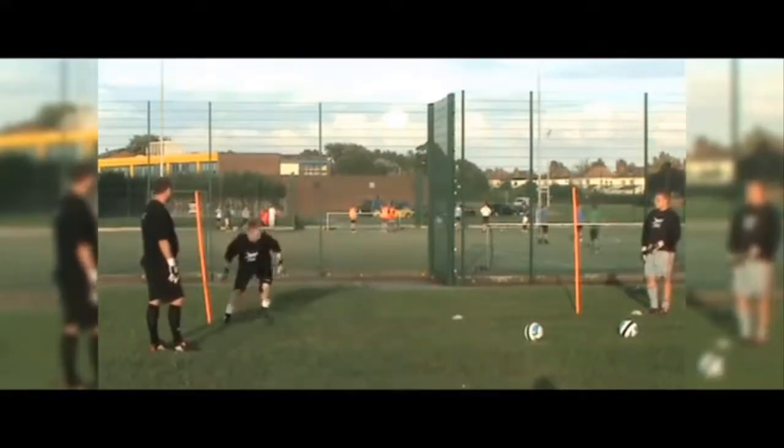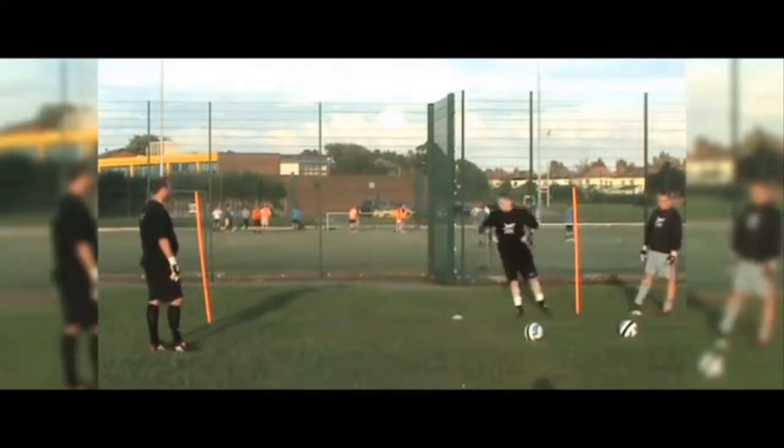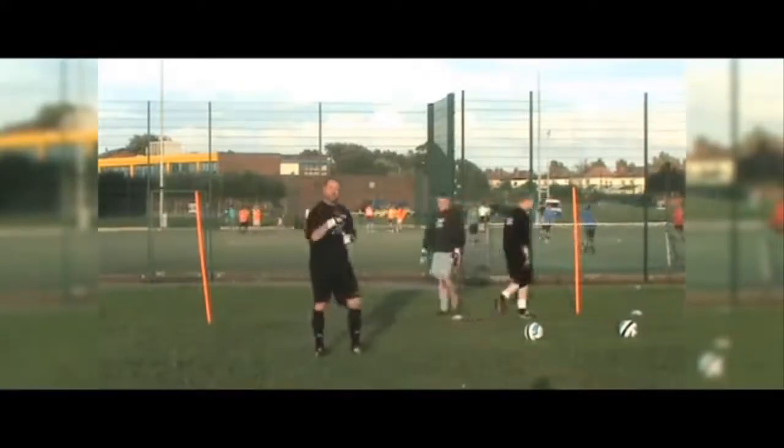Well done, nice and sharp, nice and sharp. Keep sidestepping - blue! Well done, white! Blue! And keep sidestepping again. And stop - in you go Phil.